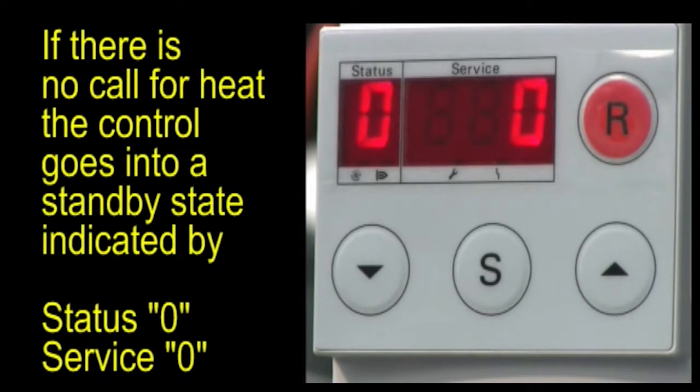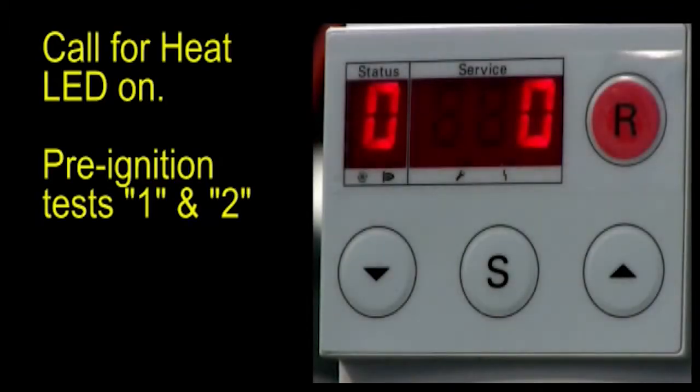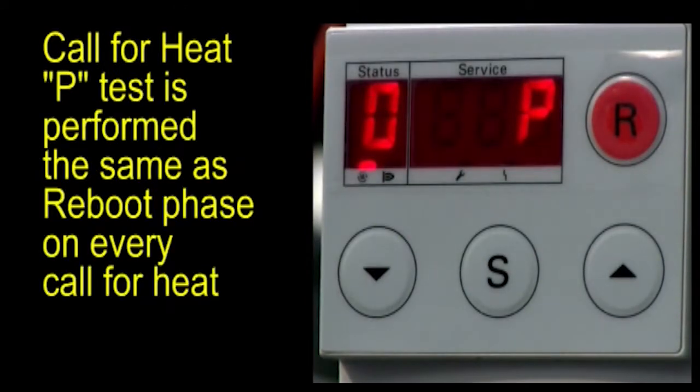Without a call for heat, the control goes into standby, indicated by status 0 and service 0 on the display. During the call for heat sequence, the call for heat LED is on during pre-ignition tests 1 and 2. The P-test is performed, the same as it was for the reboot phase, on every call for heat.